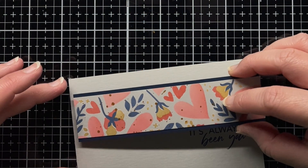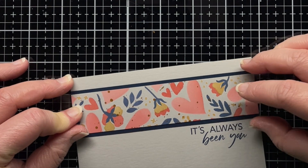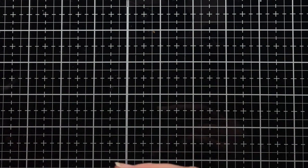I had a small strip of leftover stenciled cardstock, so I matted it with navy cardstock. I stamp another sentiment from It's Always Been You with navy ink onto soft grey cardstock and then adhere the leftover stenciled panel to create a second card.